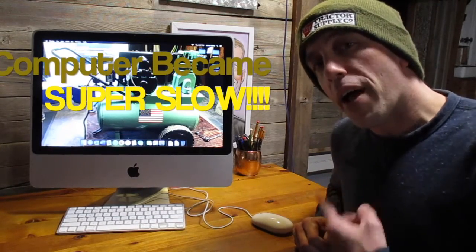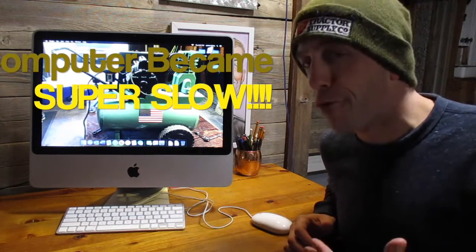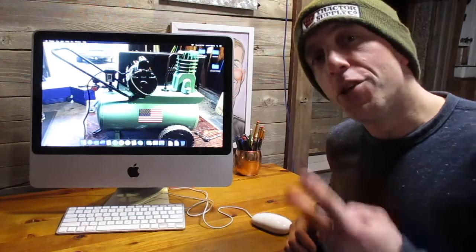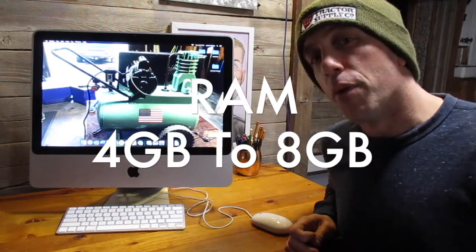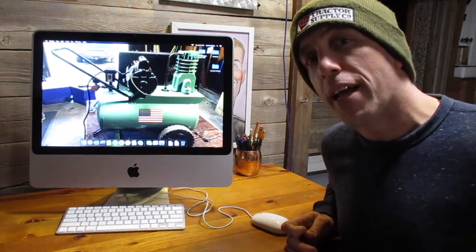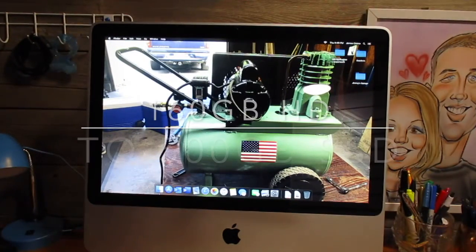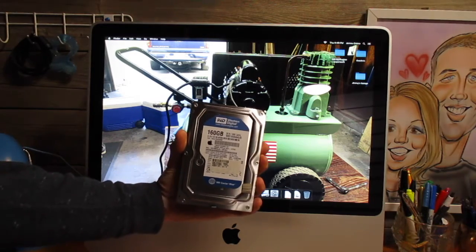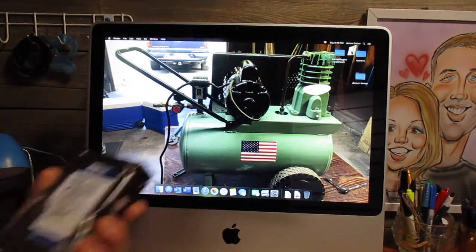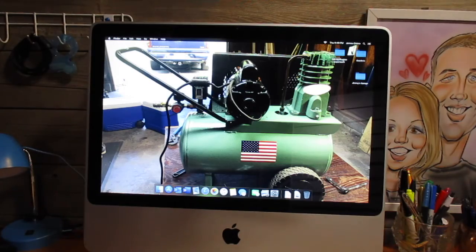After I got this guy updated all the way up to Catalina, the operating system ran great but the computer ran really slow. So I did two things. First, I upgraded the RAM from 4 gig all the way up to 8 gig, and that helped when I had a lot of applications running — it pretty much eliminated that spinning wheel. The second thing I did that really helped performance was swapping out the old 160 gig hard drive for a 500 gig solid state drive. That made things a lot faster and it took me about one hour to do. Pretty easy if you know how to use a screwdriver.